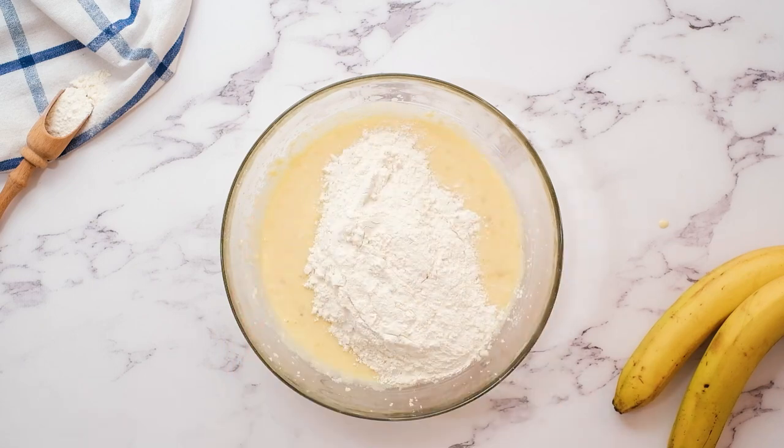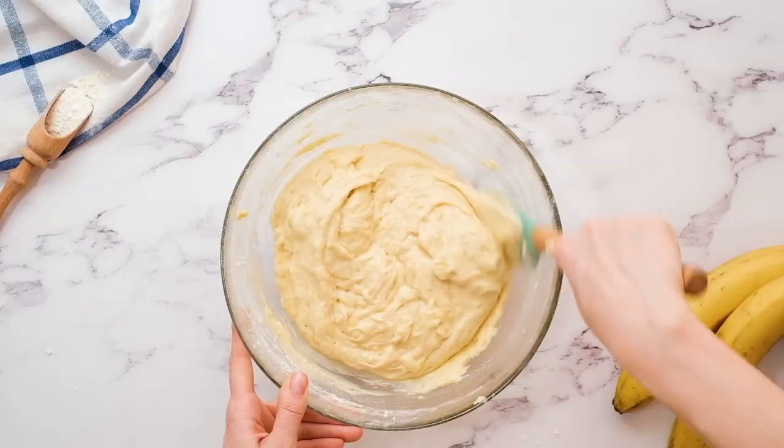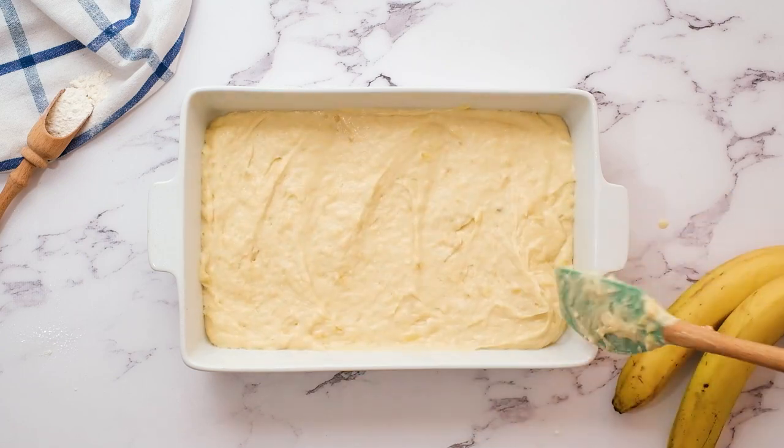Then we're gonna add our flour mixture to our butter and sugar mixture. Gently fold together until there are no more flour pockets. As with any baked good, be careful to not overmix your batter or you'll have a tough dry cake.